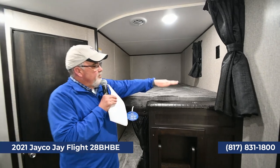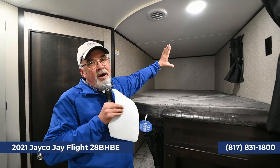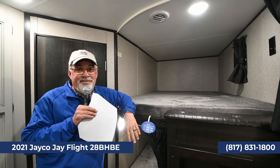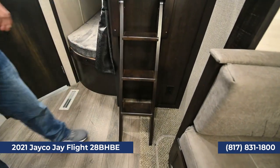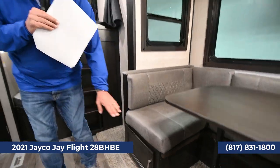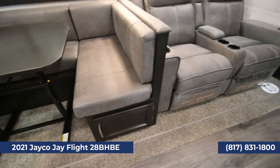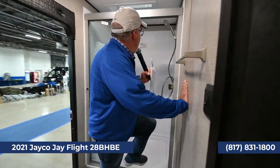I saw on a Jayco Facebook group that a little girl had decorated all the walls with 3M stickers — pictures, flowers — and put a little bookcase back there. It was the coolest thing. This one has a ladder that comes out so the kids can get in and out of the bunk easily. There's storage underneath the dinettes on both sides, and the only carpet is on the slide, which is pet-treated, so if your puppy has an accident, you're okay.